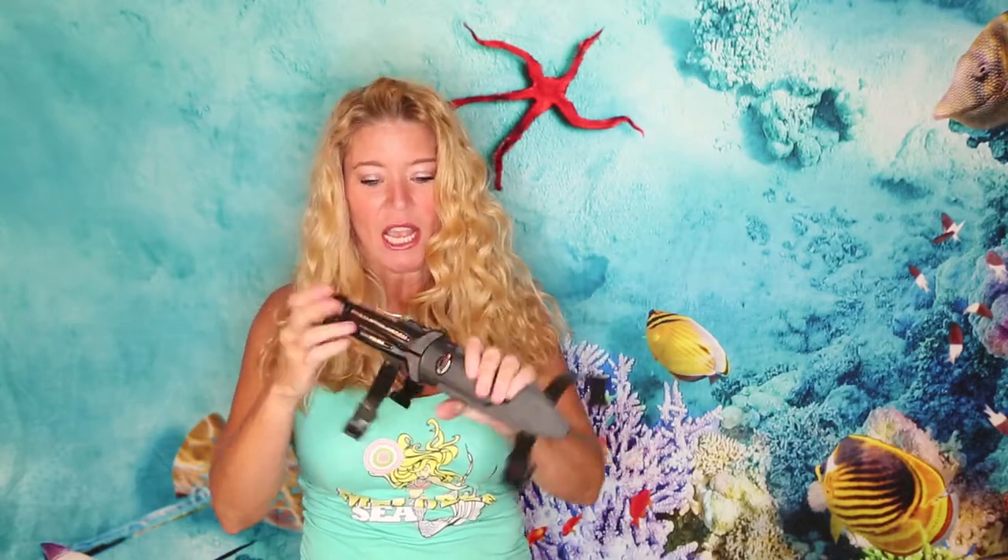Everybody should carry a knife when they go scuba diving. This one is my favorite — it is absolutely killer. It straps around my leg and it's the extra large. Not everybody likes extra large, but some people like to keep them on their vest. They make this exact same knife in an extra small, and I'll put that link below.